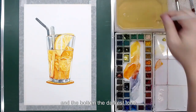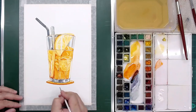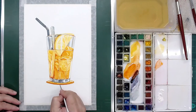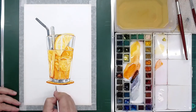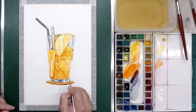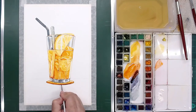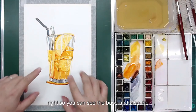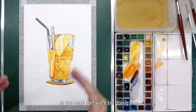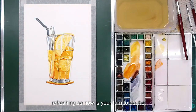Then the bottom — the darkest tone — blue mixed with red. You can see the base and also the overall is almost done already. After that, the next part we'll be doing the background and how to make it look more refreshing. Now it's your turn to do the practice.